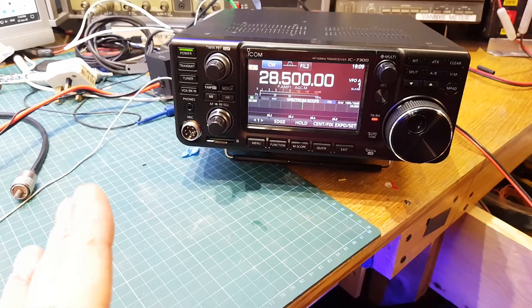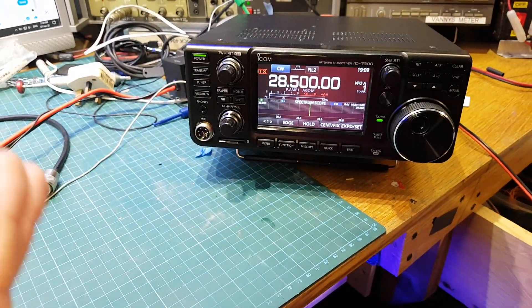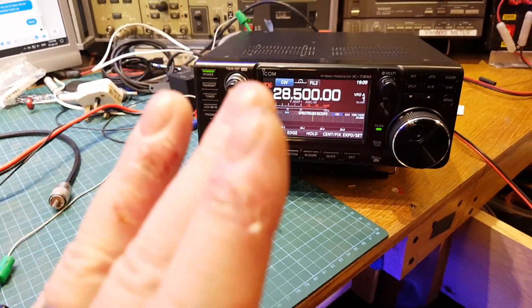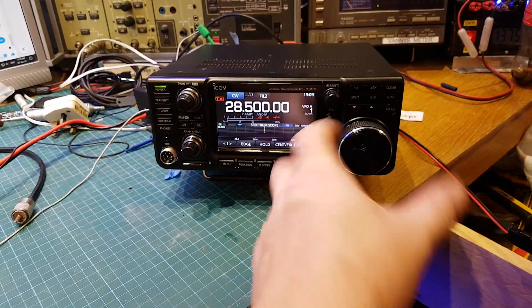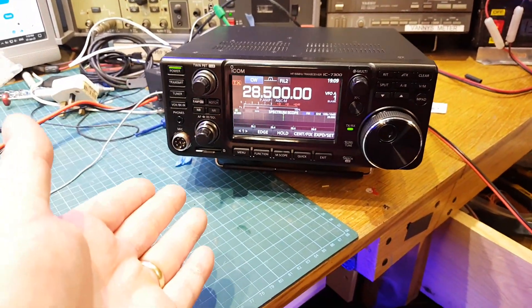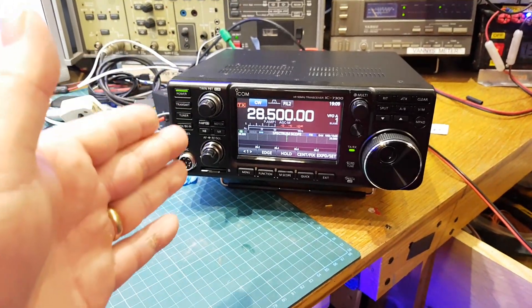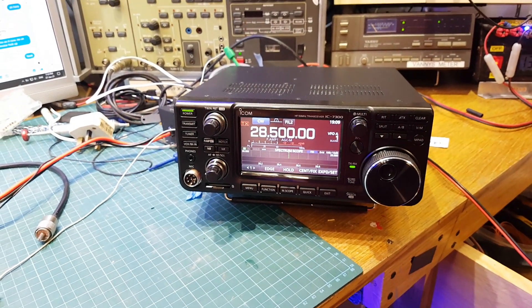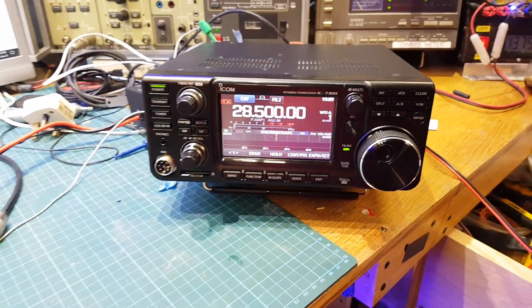The moral of the story — and the person that owns this won't mind me saying this because I said it straight to his face when he came here — he had absolutely no business going into the service menu and twisting everything, turning all knobs to the right. You don't need to do that with this radio. Even if it was only putting out 80 or 85 watts, the difference between that and 100 watts is not even worth talking about.